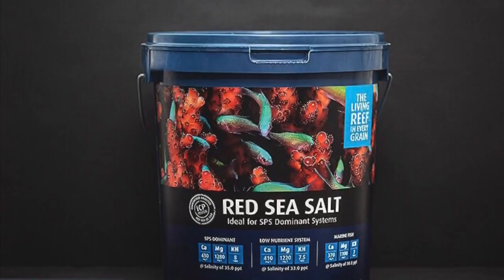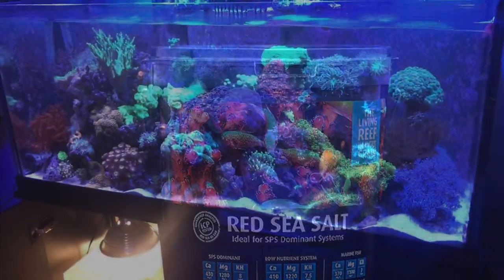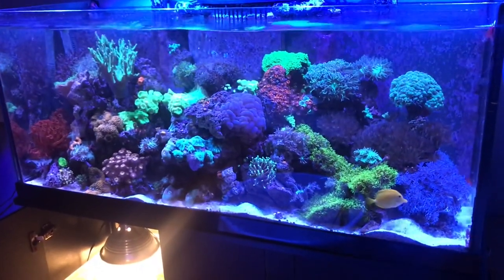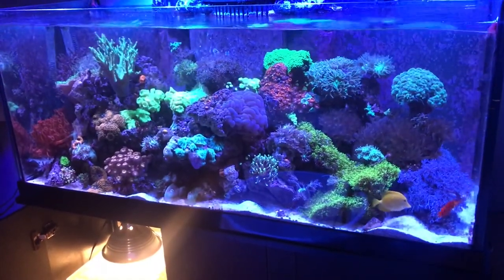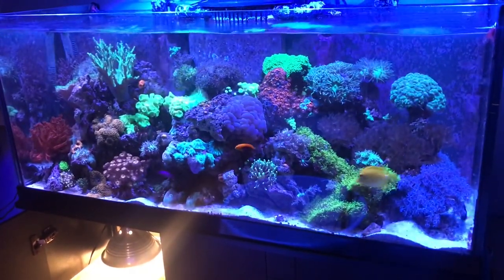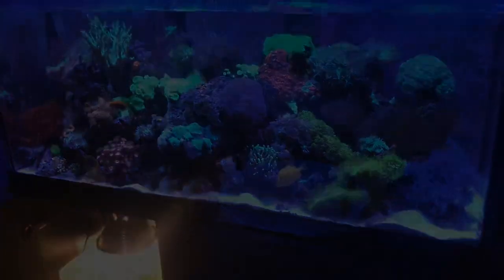Keeping up with my water changes — still using the Red Sea Salt blue bucket. Here's a look at the reef tank; things are doing well. I promised myself I wouldn't buy any more corals since I'm running out of space to place them. Hopefully in the future I'll upgrade to a six-foot-long tank, but until then we'll work with what we have.